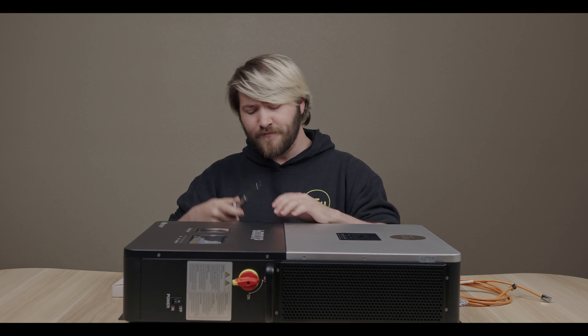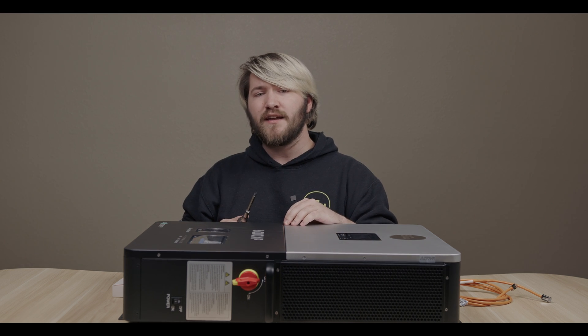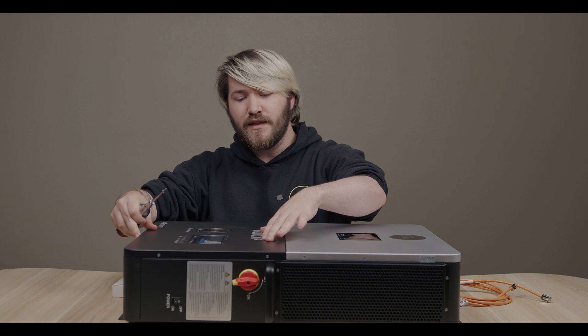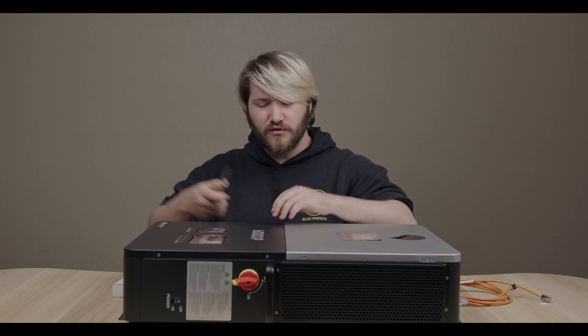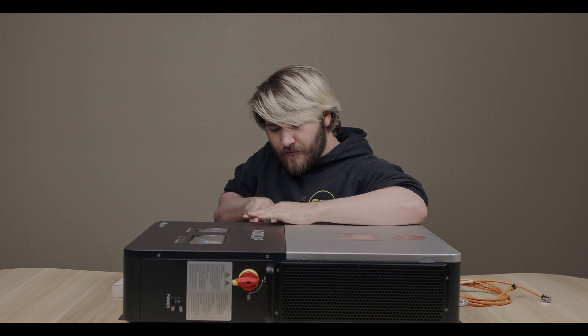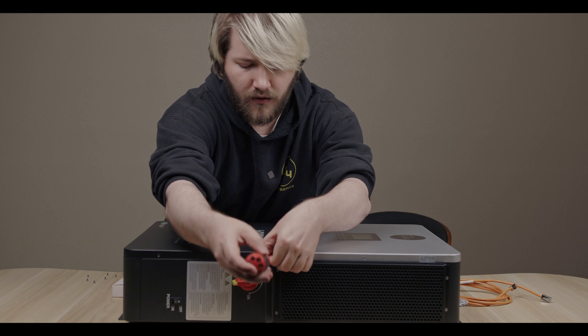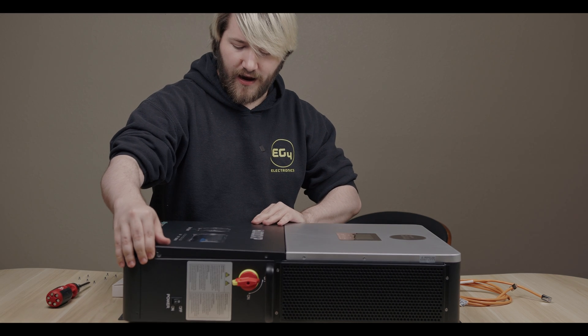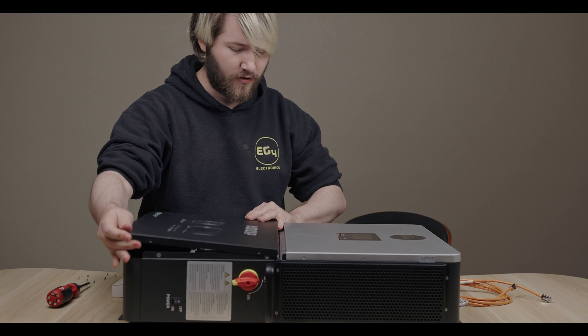First of all, you're going to need a screwdriver. Unlike the 18k PV that has latches on the side, this one has screws that bolt in and keep the frame on top of the breakers. So let's go ahead and open that up. Alrighty, now that we got all those screws taken out, we can go ahead and pull this top down and then up.